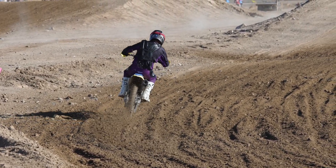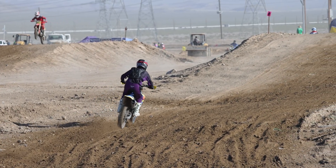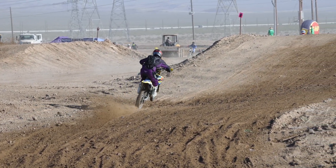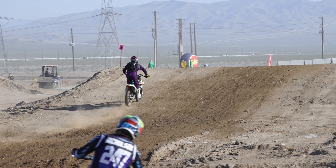The Mika gearing — once again, we ended up with the stock ratio, but just a little bit stronger chain and a lightweight rear sprocket. So thank you to them for their support.